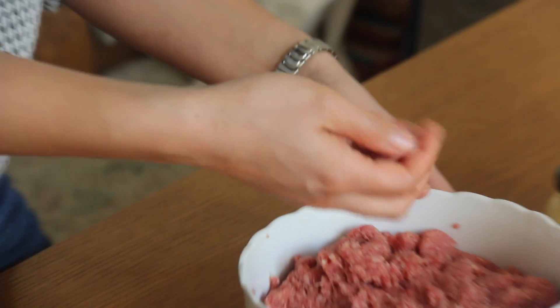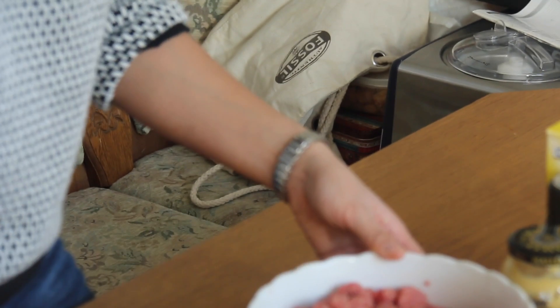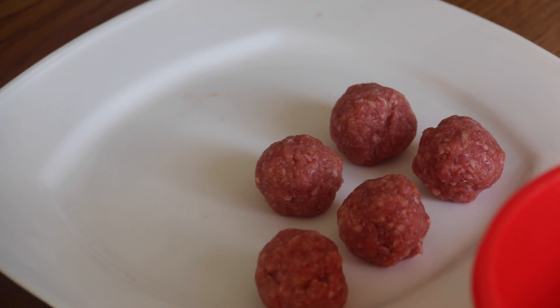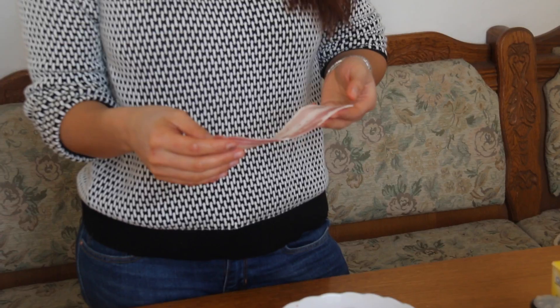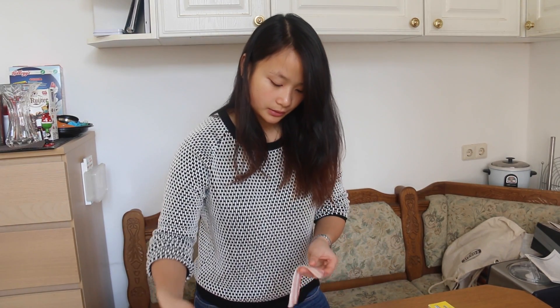The reason we make these meatballs quite small is so that one piece of bacon can wrap all the way around it. So here we have some smoked bacon — this is going to be the outside of our bacon wrapped meatball.